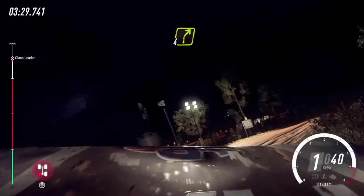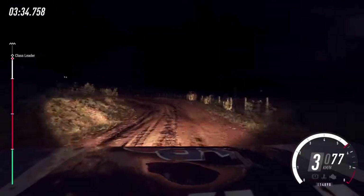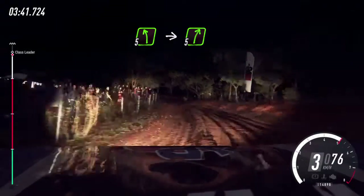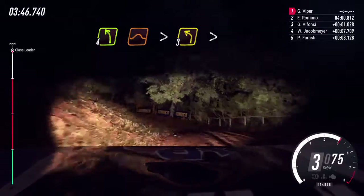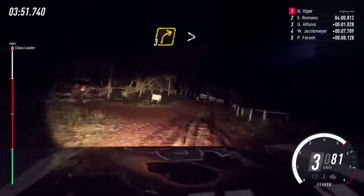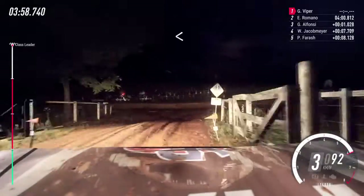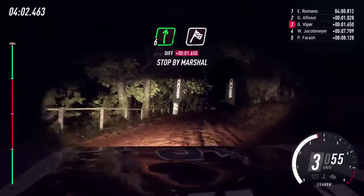We have punctured the left rear. Into four right of a crest. Into four right of a crest. Into five right of a crest. Into four left of a jump, tightens three. Into three right of a crest long. Tightens. Into turn square left. Opens. Into six right of a crest. Over finish.